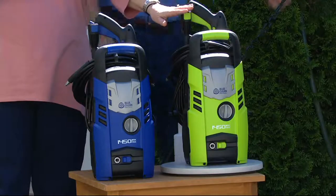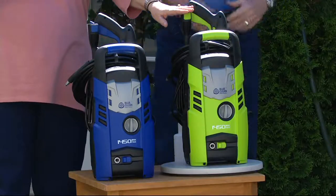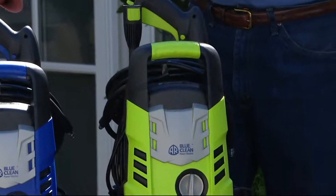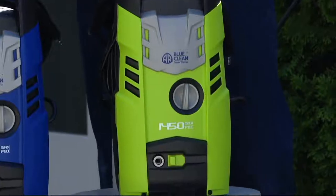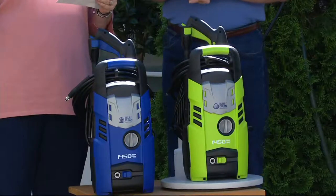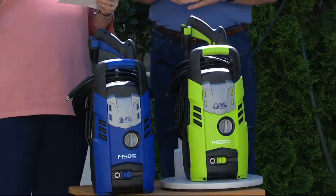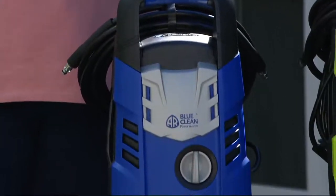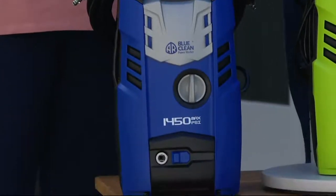We have two colors for you: blue and green. Green is more limited — you get the pressure washer and the variable nozzle, without a lot of little things to screw on and off. Super easy. It's on six payments of fifteen dollars, which is our most generous easy payment plan. The folks at Blue Clean are even picking up your shipping charge, so shipping is free — normally that would be seven dollars and fifty cents.